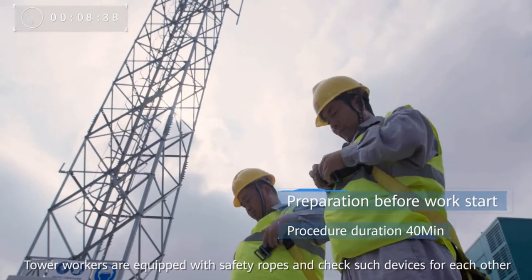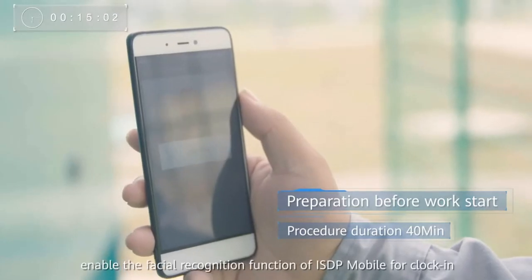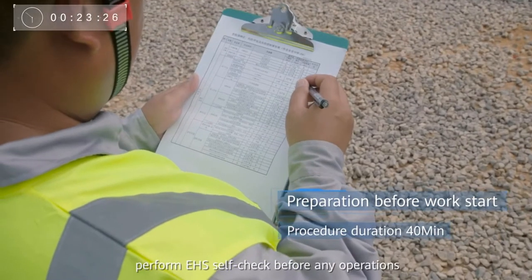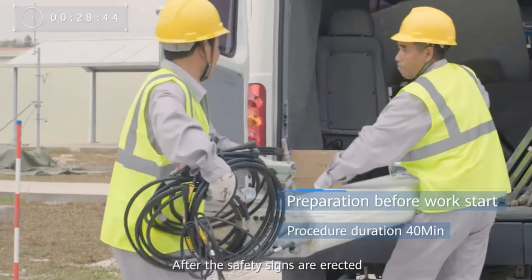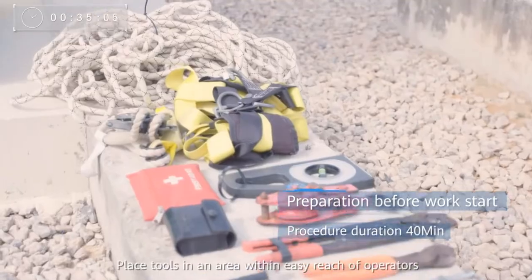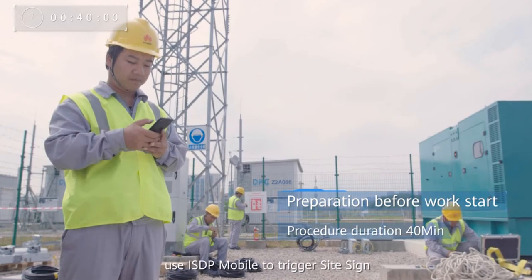Tower workers are equipped with safety ropes and check such devices for each other. As construction team leader, enable the facial recognition function of ISDP Mobile for clock-in. Perform EHS self-check before any operations and carry out the EHS risk assessment. After the safety signs are erected, move the equipment to the designated site for installation. Place tools in an area within easy reach of operators. Use ISDP Mobile to trigger site sign.